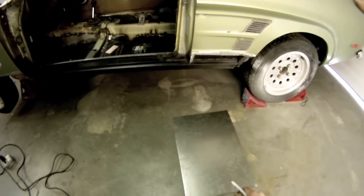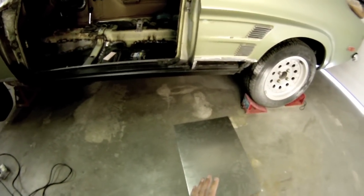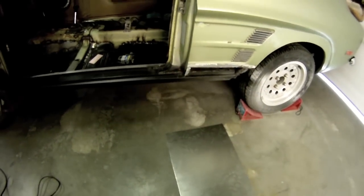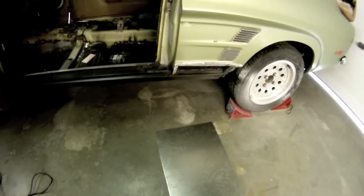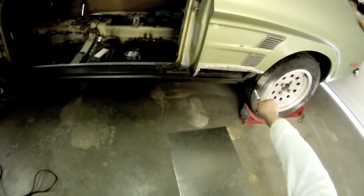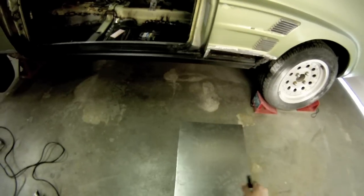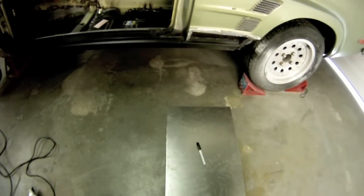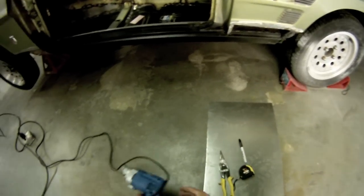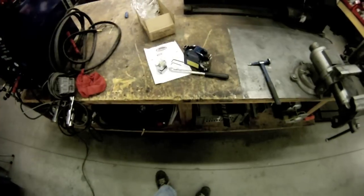I'm going to show you one of the must-have tools whether it's auto work or just general sheet metal fabrication — it's our shrinker stretcher. We're going to make a patch panel for this piece right here. We can't buy any replacement quarters for this Capri, nor can we find any. To do this, all you need is a piece of 20 gauge sheet metal, a Sharpie, tape measure, some snips or an electric shear, and our shrinker stretcher.